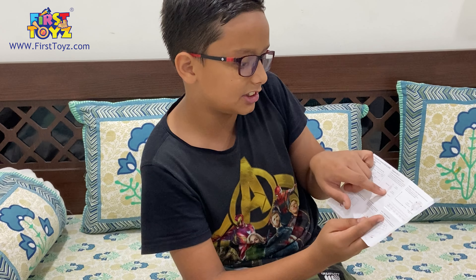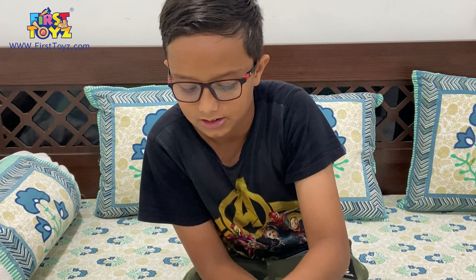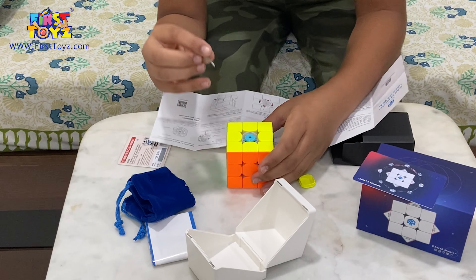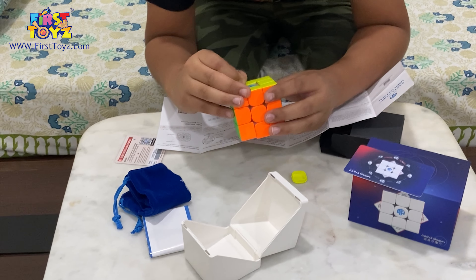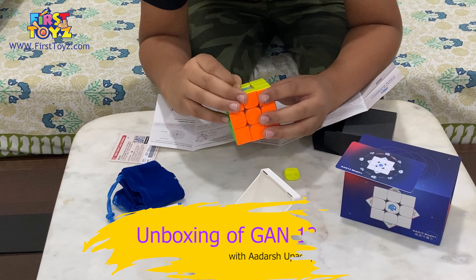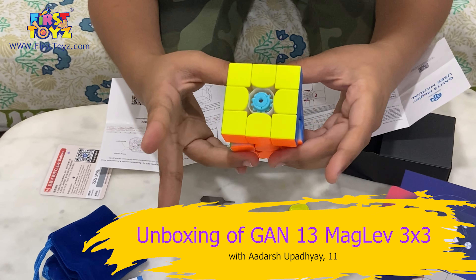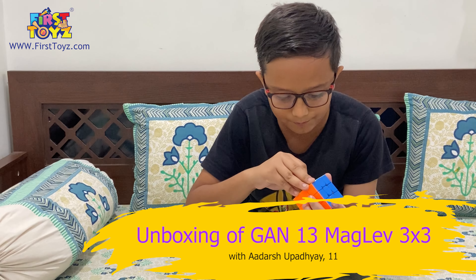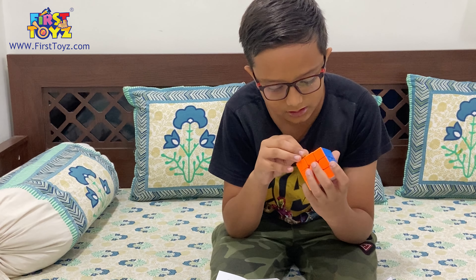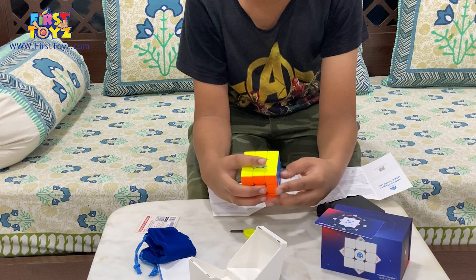They have the GES and GMS adjustment systems. This is the magnetic GES V2. It shows you how to set it up. You take the tool and they even give numbers. Let's put it on one — looks like one is the slowest. I'll put it on three. So we set this on three, and we'll be setting up the other colors on three the same way.